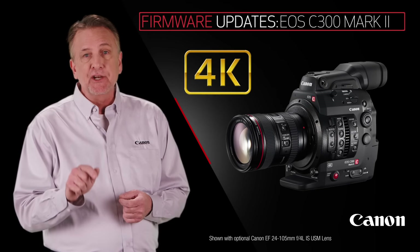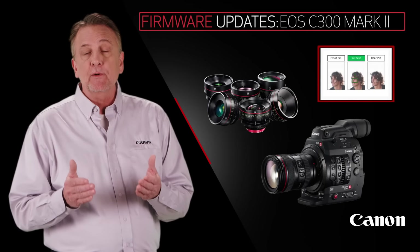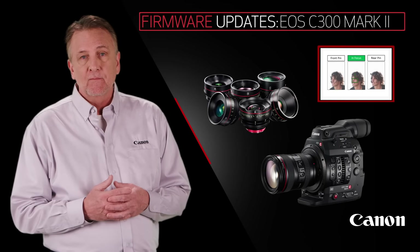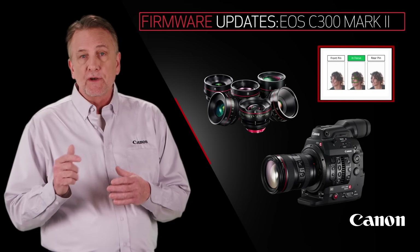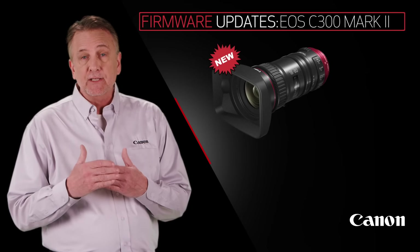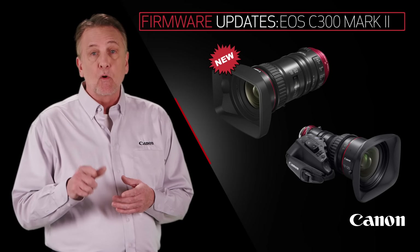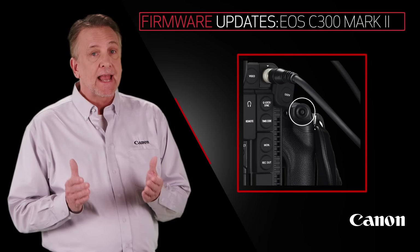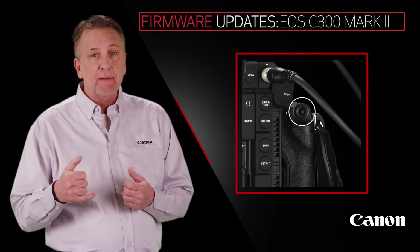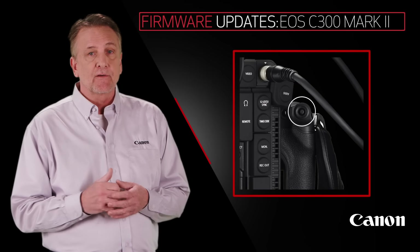Also, you'll get magnification now during recording, and the focus guide will work with EF Cinema Prime lenses. And get this — Dual Pixel CMOS AF will now work with the new Compact Servo 18-80 and the Cine Servo 17-120. We're also adding push auto iris and zoom functionality on the grip joystick to work with the new Compact Servo and Cine Servo series lenses.